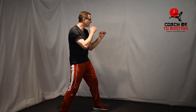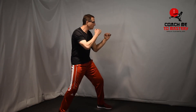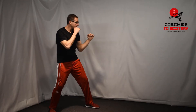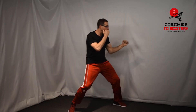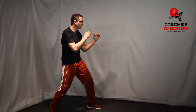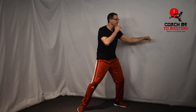You could go like this, which is different than the step and slide. Here's the step and slide punch, and here's the push shuffle. You're pushing from the rear foot as you spring forward. You don't want to go up and down — you want to push straight forward.